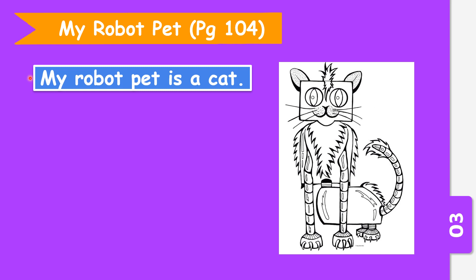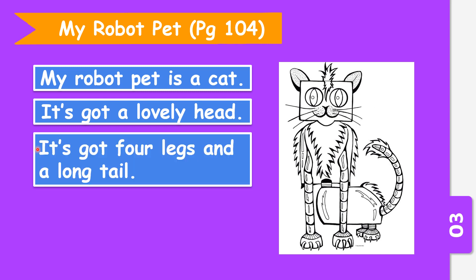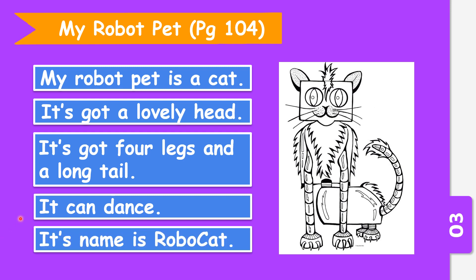My robot pet is a cat. It has got a lovely head — this is the head. It has got four legs: one, two, three, four, and a long tail. It can dance. Its name is Robot Cat.